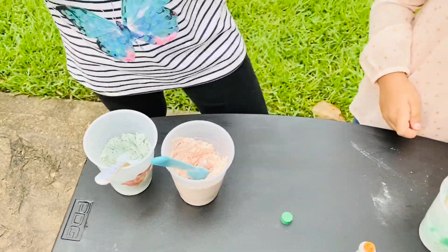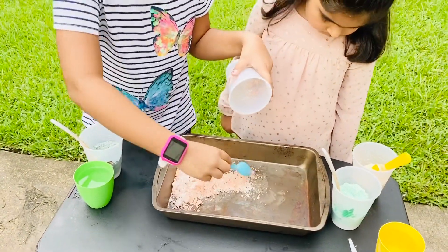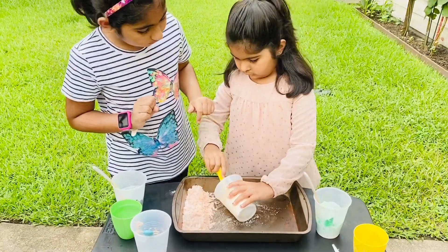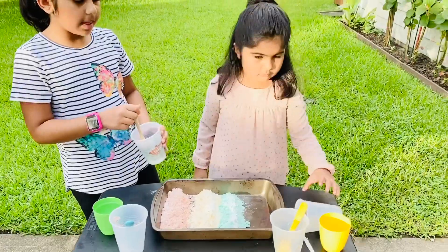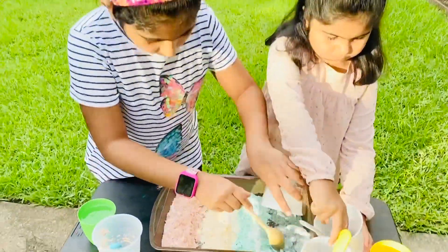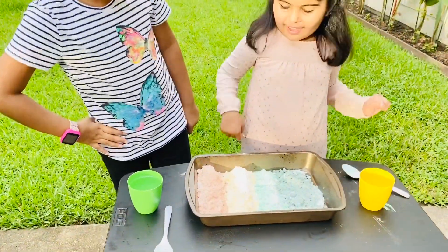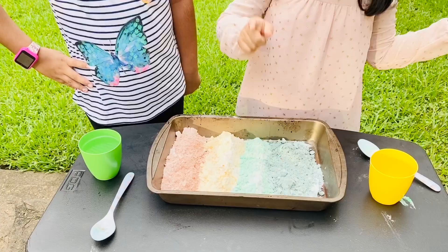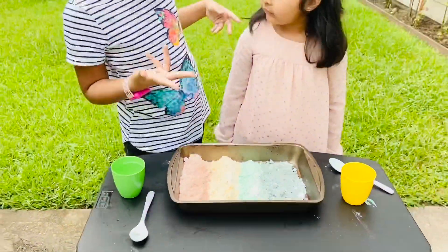So now we're going to get a tray. I'm gonna pour my red into this tray. Next my sister is going to pour the green one, and now I'm going to put mine. Now me and my sister will pour our green. Salwa, do you know all these colors? Yes. Can you please say them? Red, orange, green, blue. That orange one looks like yellow, so we can say orange or yellow.